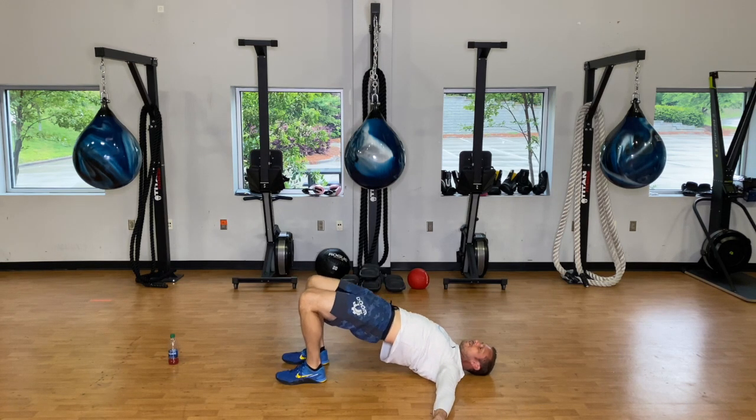Really drive those heels and the mid part of the foot — the arch — into the floor as you drive your hips up.